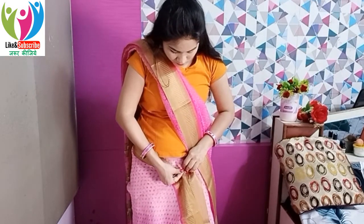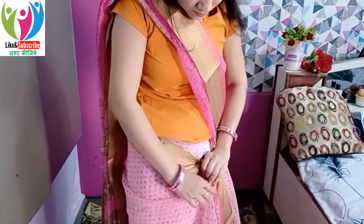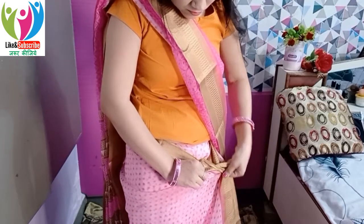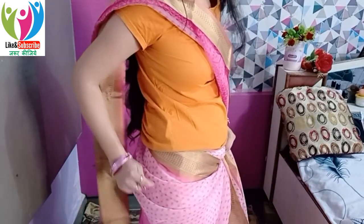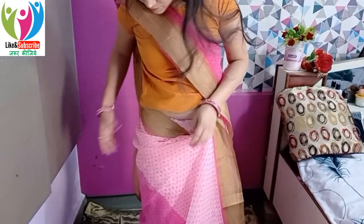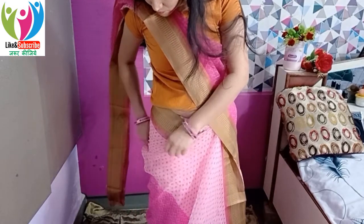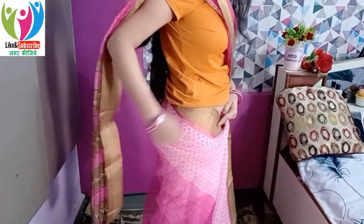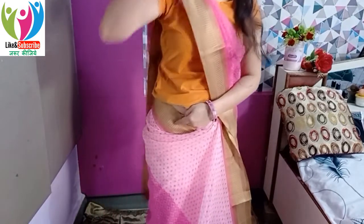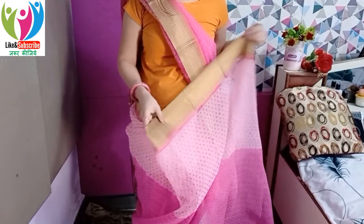Now we move to making the front pleats. From the waist area, pull the border that you are tucking in — pull it toward you — and secure it here with a safety pin. After this, because we are draping a stiff cotton sari, slightly fold the fabric as shown in the video. This will make 2 to 3 rounds of the pallu visible, which gives a very graceful draping look and enhances your overall appearance.